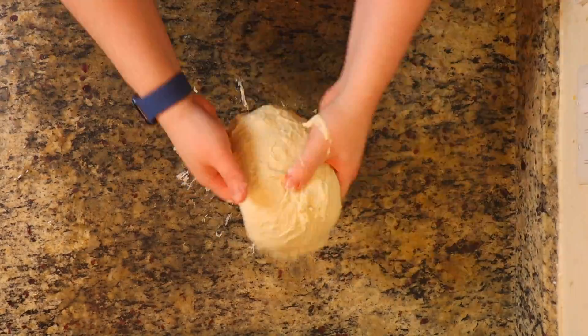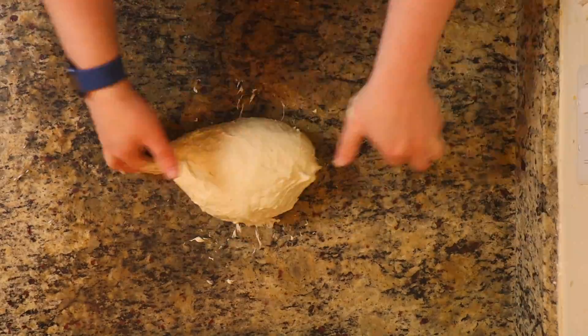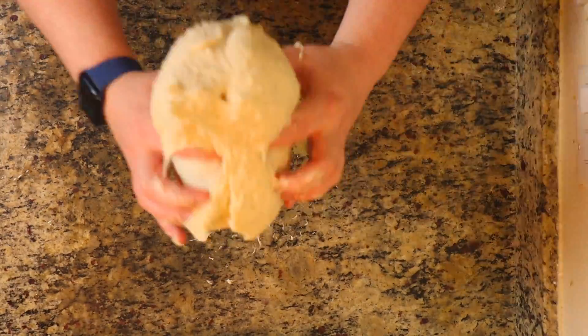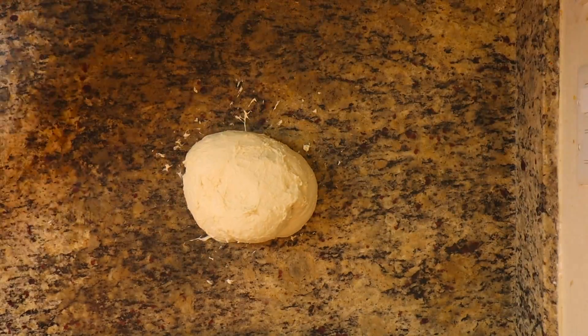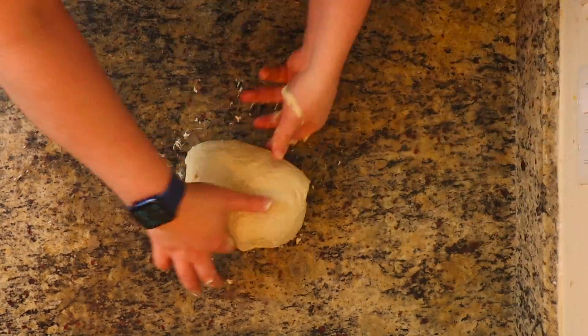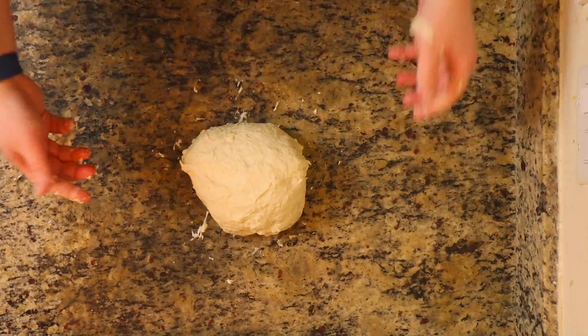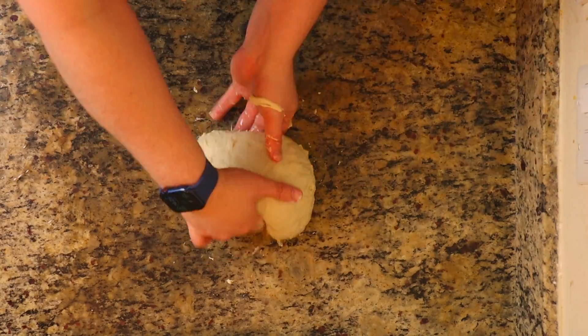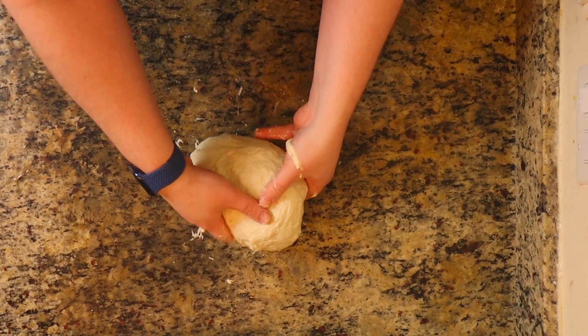This is going to help with gluten development. You're going to do two sets of these. After you're done, you're going to let it sit for about 30 minutes and do another set. As you do this, you're going to see your dough start to become a little bit less sticky and a little bit more smooth. But don't be afraid of the dough sticking to your hands — that's how it's supposed to be. Just put a little bit of water on your hands and get it going.